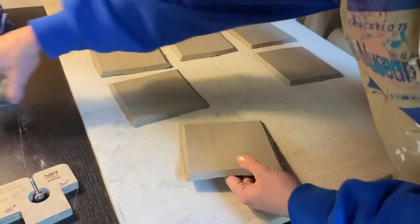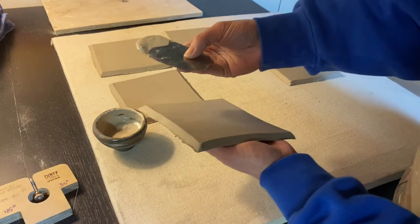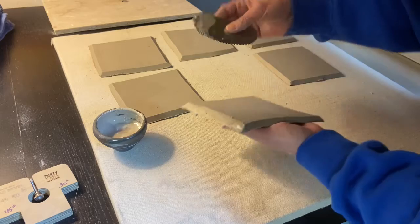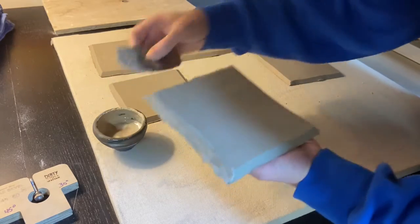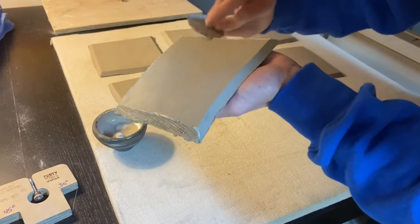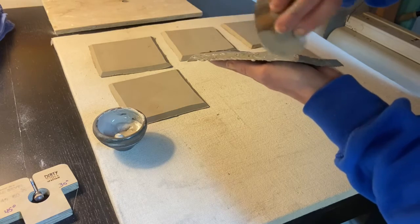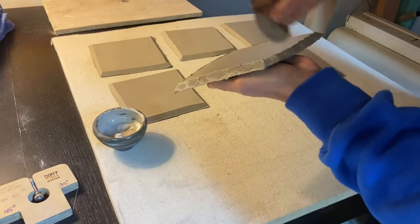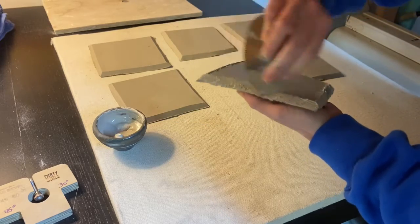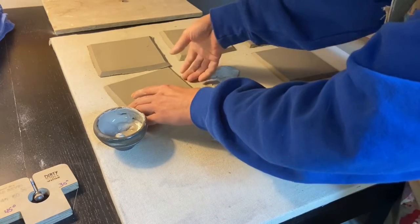I'm going to take my slip, and I'm using a serrated rib — that's the kind that looks like a butter knife. I'm just going to score. I love these serrated ribs because it's like a one-stop shop: you can score and slip at the same time. I'm going to do all four sides while I have it. Scoop a little bit of slip on there and score it in. When you're scoring, you really do want to do deep scoring — don't be shy about adding slip and scoring, because shallow marks won't hold together. You really want to get in there and create deep ridges.